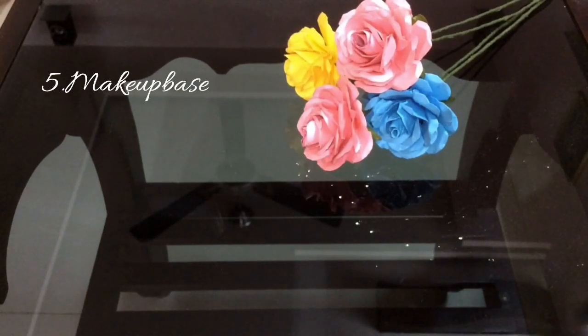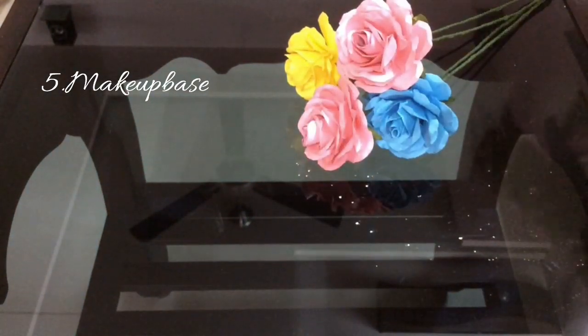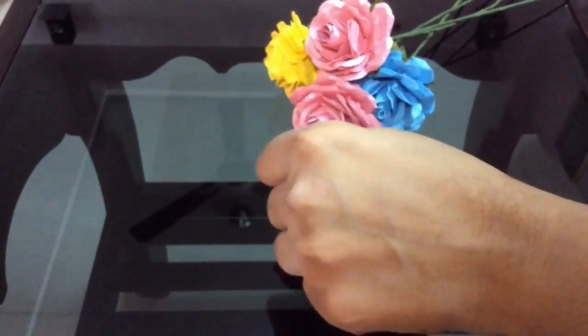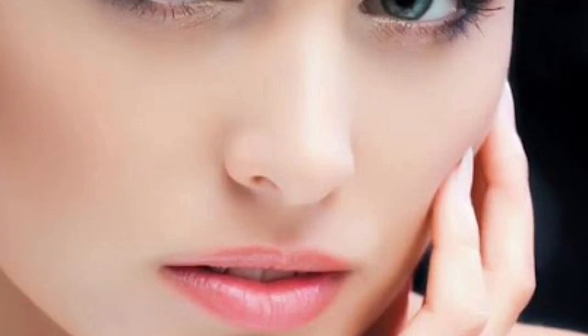Last and the final use: as a makeup base. Apply this talcum powder before foundation application as a makeup base, and then apply your foundation. You will get a flawless makeup look and your makeup lasts for a very long time.